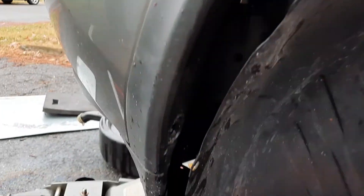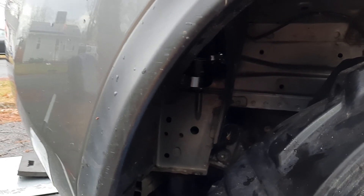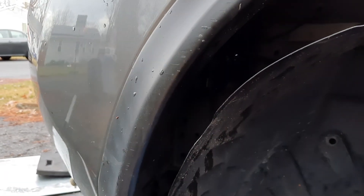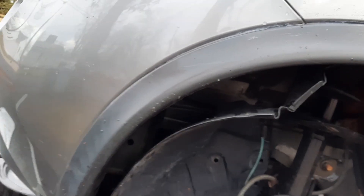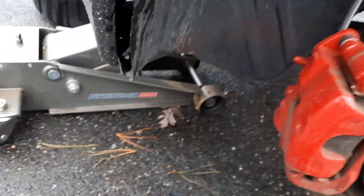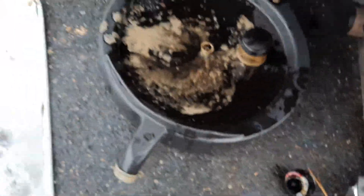I'm stuck doing this until I put a barb in the bottom of the can and run a bigger hose with a little valve to release the stuff. I'm probably not going to do that until summer. So I'm just going to every thousand miles pop this and drain it — even if I don't change the oil. Because it fills up so quick. And my main point is: this is why you need a catch can — this is all going back into your motor.